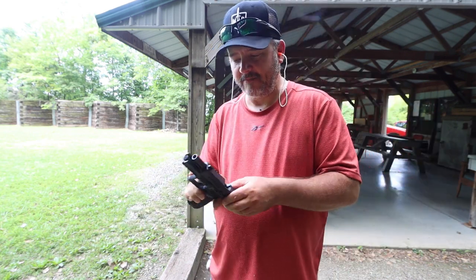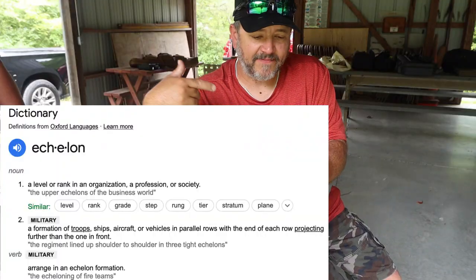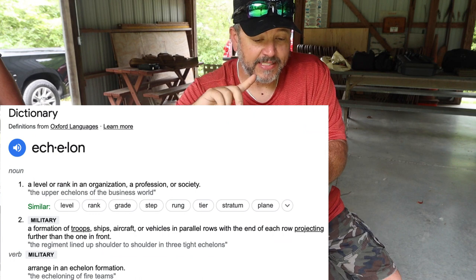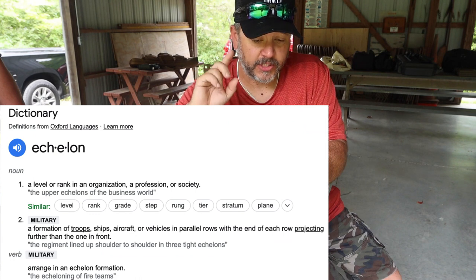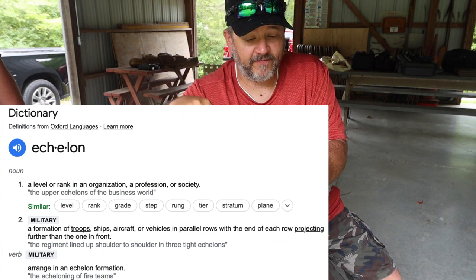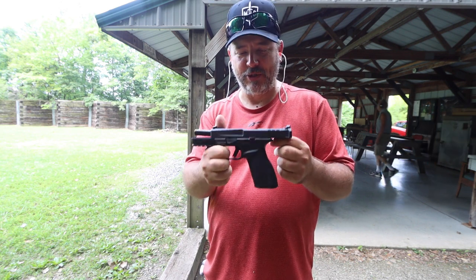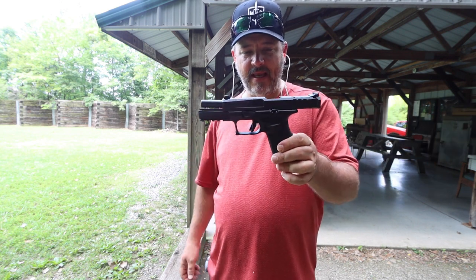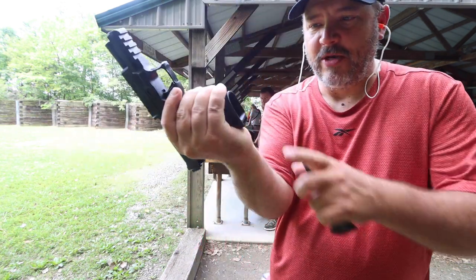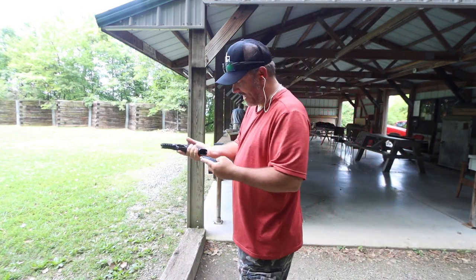The Echelon is military language. Echelon, definition: a level of rank in an organization or profession or society; military — a formation of troops, ships, aircraft, or vehicles in parallel rows with the end of each row projecting further than the one in front. So from the get-go, they have designed this gun to be a duty gun, a battle weapon, and I think they've really succeeded on that. On the bottom, we do have a slight beveled magwell, which really helps for putting the magazines in.